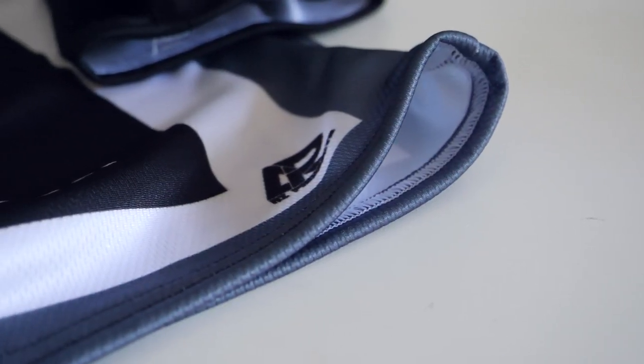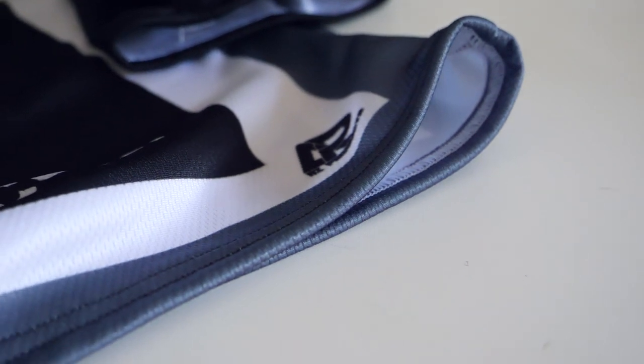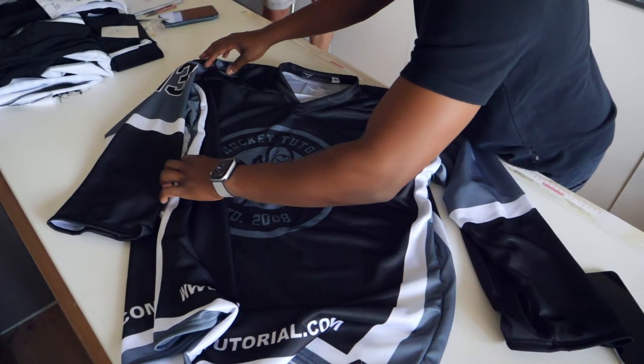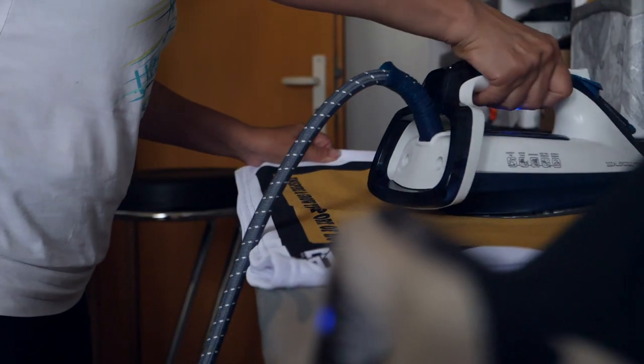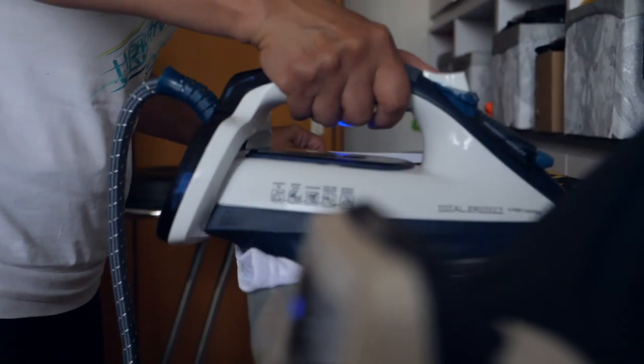The last and final part is the stitching process, which to my surprise is all done manually. I think when you envision a jersey you expect it to be spat out of a machine, but this goes through a lot of people's hands to make sure it comes out at the quality standard you'd expect from a pro custom jersey. All of the individual pieces that were printed onto the fabric are stitched together, then the jersey is ironed and put into its plastic packaging to be shipped to its destination.